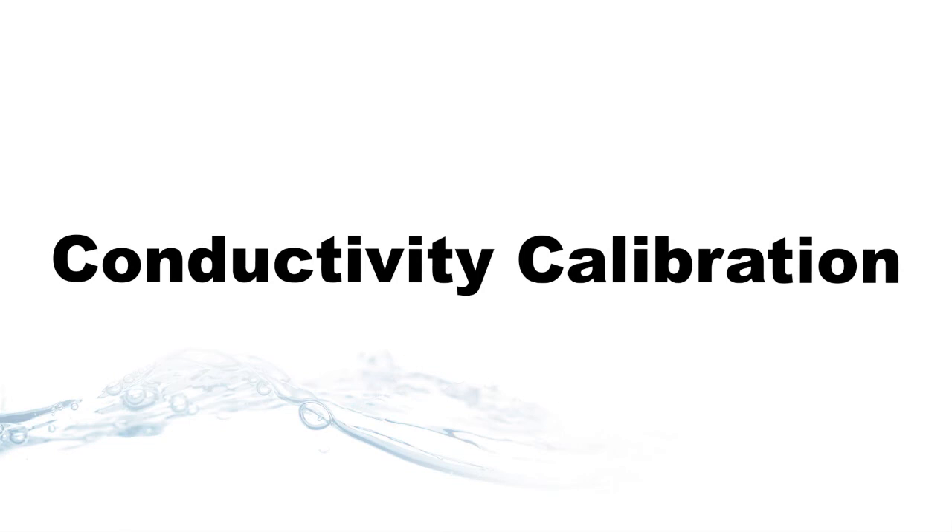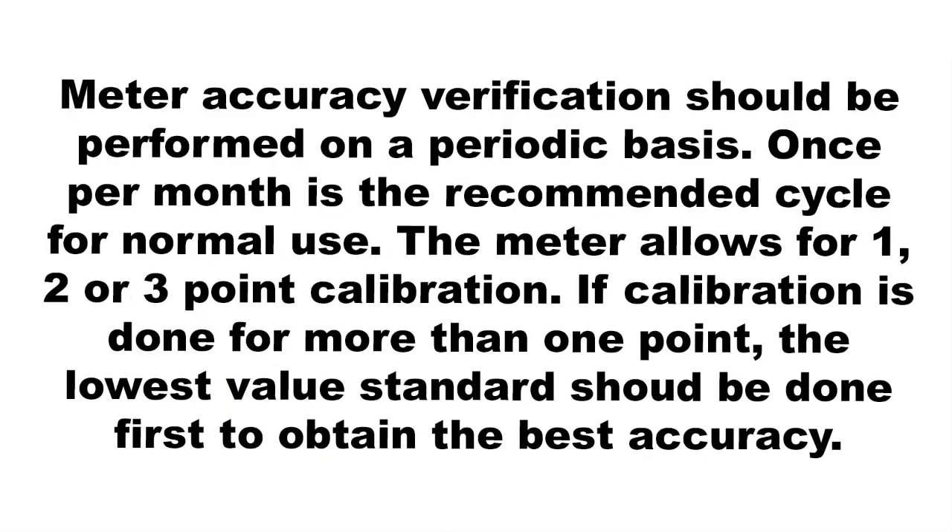Conductivity calibration. Meter accuracy verification should be performed on a periodic basis. Once per month is the recommended cycle for normal use. The meter allows for one, two, or three-point calibration. If calibration is done for more than one point, the lowest value standard should be done first to obtain the best accuracy.